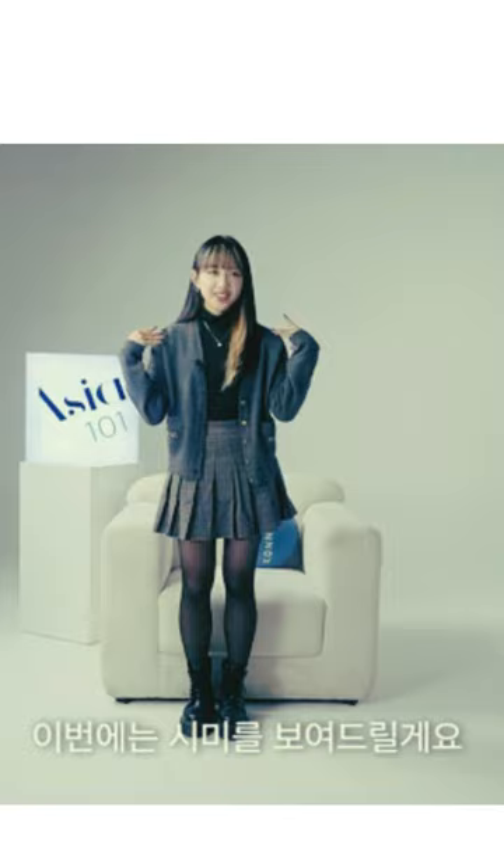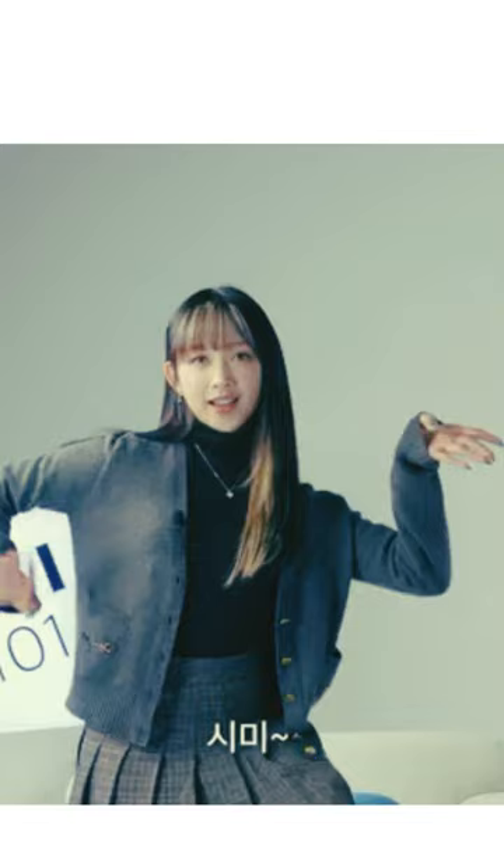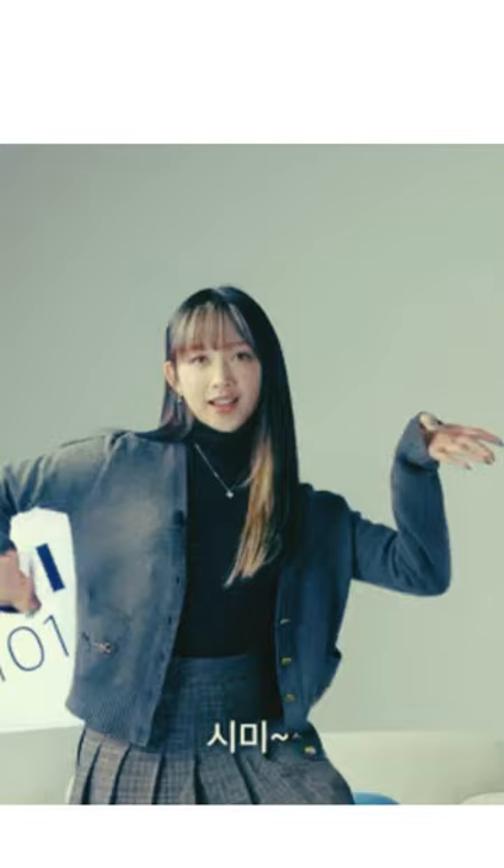Earlier I showed you the eyes, now I want to show you the shimmy. You start like this, put that up, and then shimmy — and the hand too. This is also a point. One more time: up and shimmy.